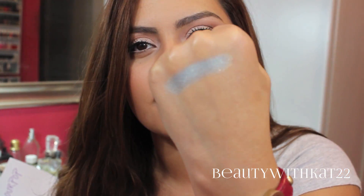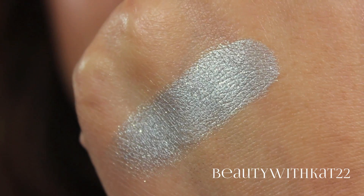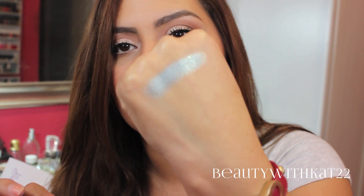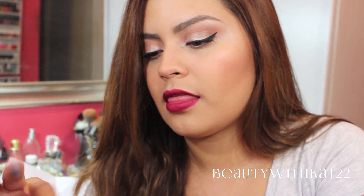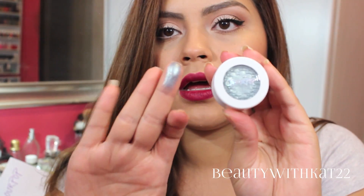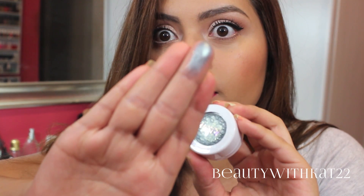This is in the color Sugar. It is a really pretty baby blue with a little bit of gold sparkle in it. It's really, really pretty. Look at that sheen — it's really crazy, it's a really metallic finish.